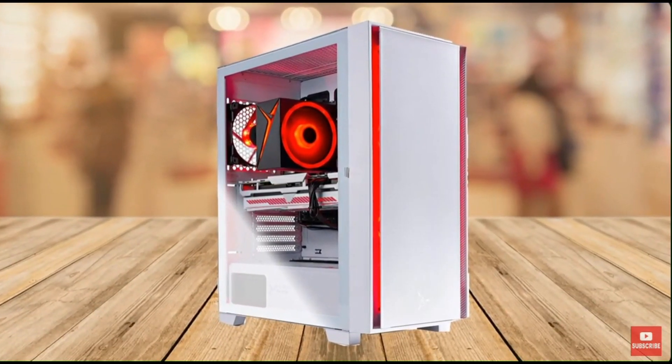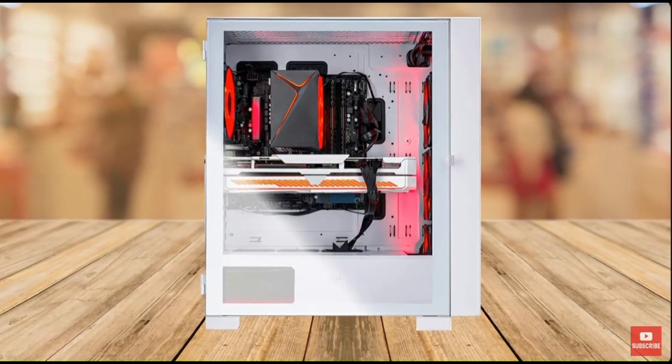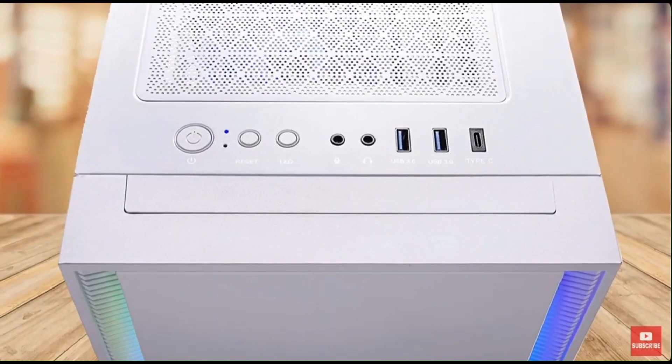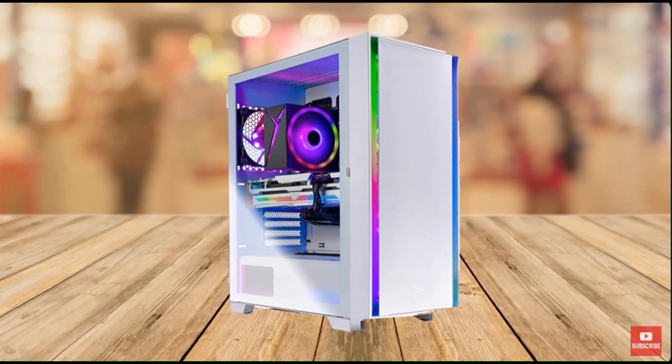Now let's talk about performance. The Skytek Shiva 2 gaming PC is an excellent choice for gaming enthusiasts who want to play their favorite games at ultra settings, 1440p quad HD resolution, and a smooth 60-plus frames per second gameplay.